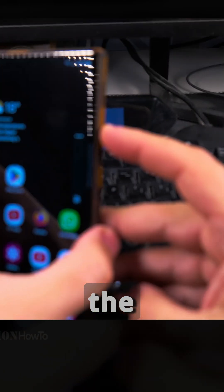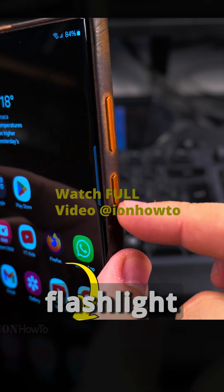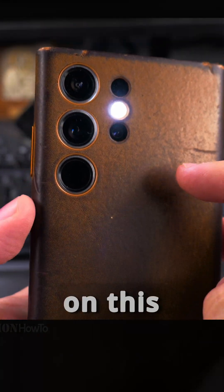Here you have the power button and the volume buttons. Normally you would be able to turn off the flashlight with the power button on older phones, but not on this one.